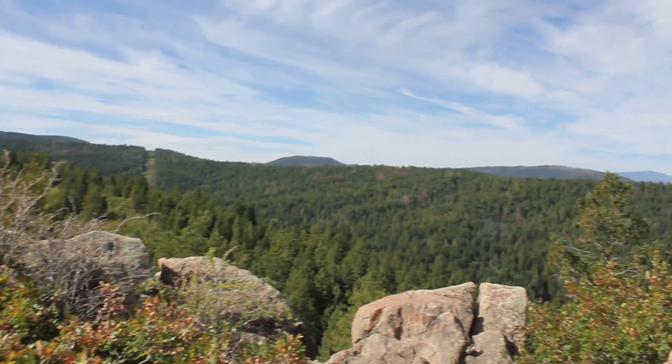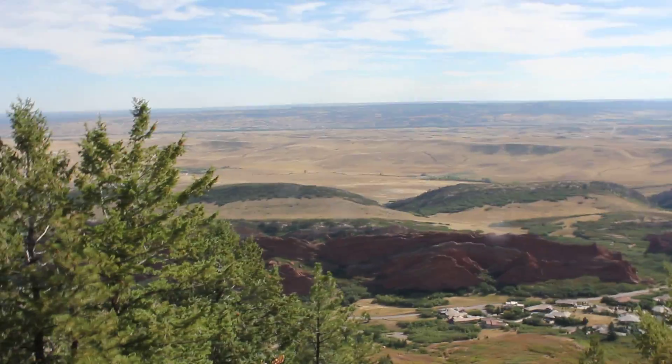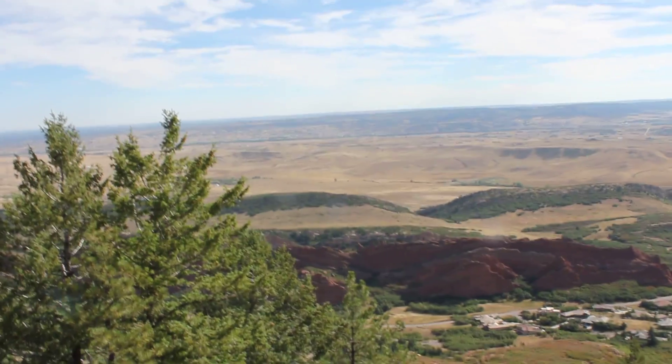I just wanted to take this so Josh could see his first peak that he climbed — that'll be exciting. And because I deleted the last time, this is for Sean. Bye guys!